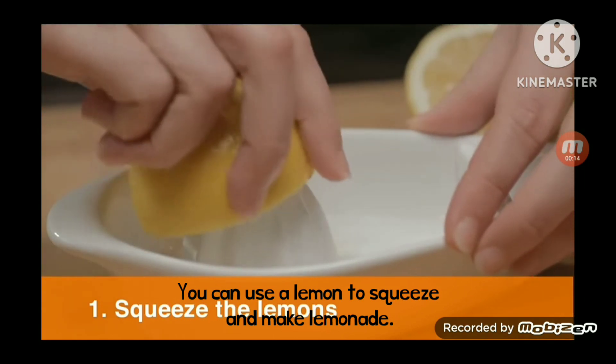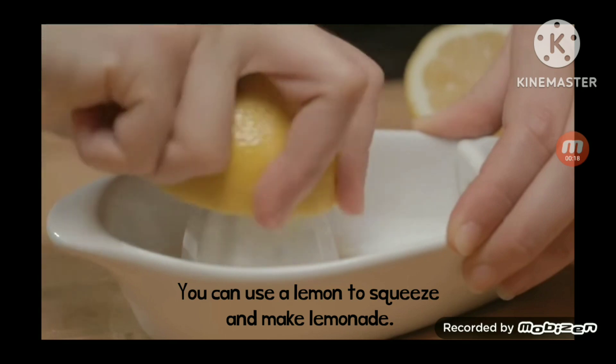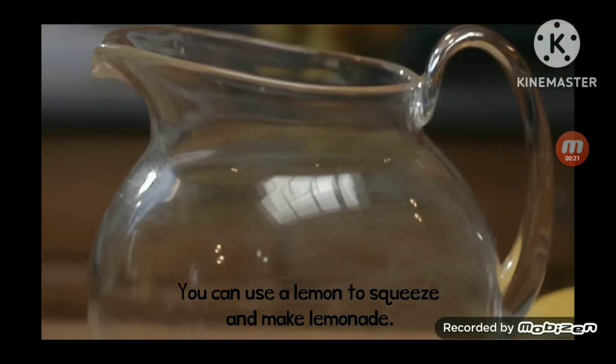Step 1: Squeeze the lemons. Use a juicer to squeeze 10 lemons, then pour the juice into a large pitcher.